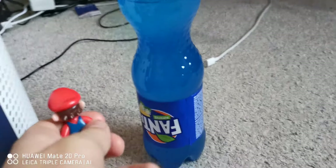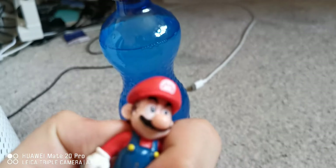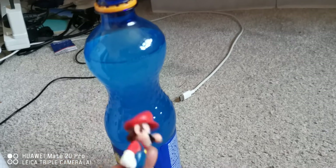So yeah, my rating — no Fanta about it — six or seven out of ten. Seven out of ten. It's pretty good, I like this drink.